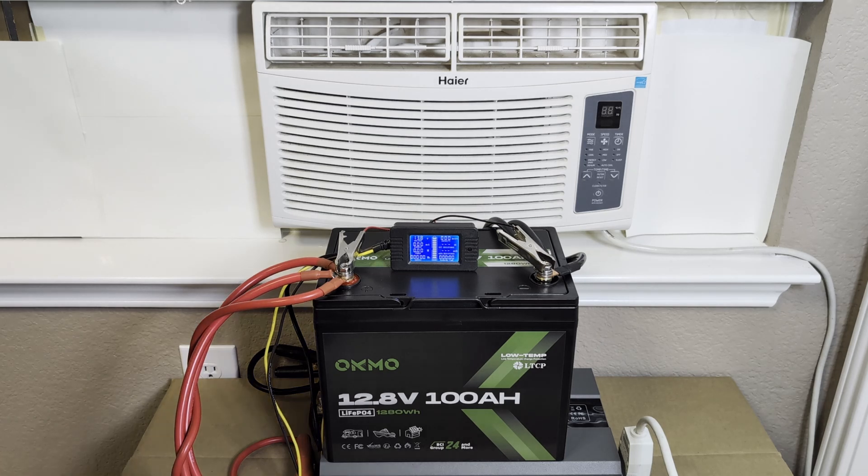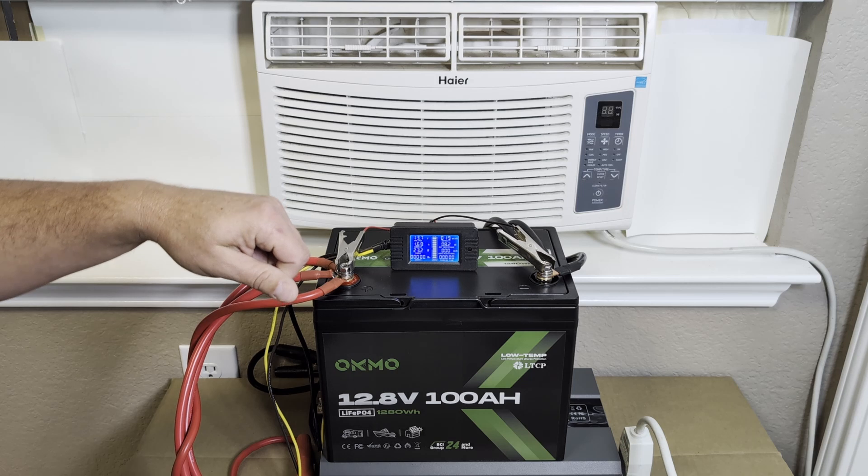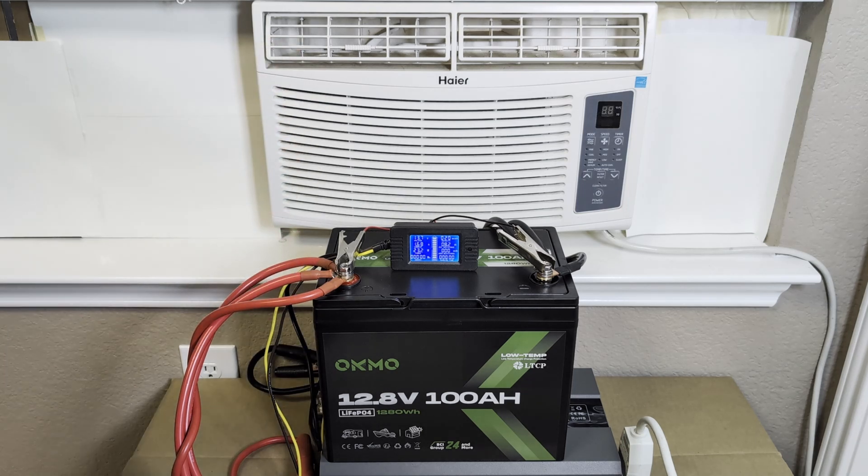With all that said, let's get this thing started. I'm going to go ahead and turn the inverter on, then turn the AC unit on and put it all the way down as cold as it can go so we can keep it running and see how long it's going to work.